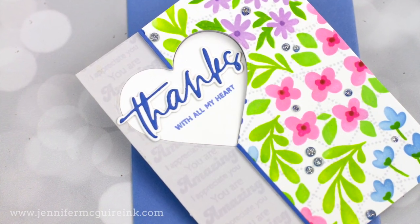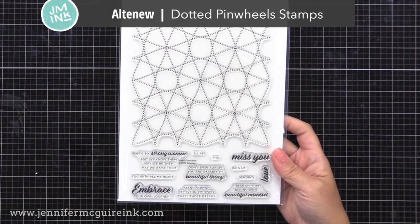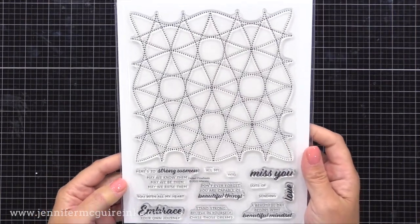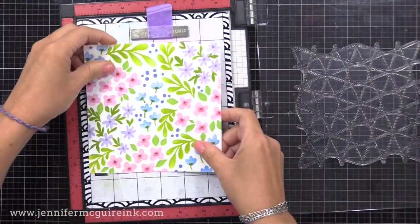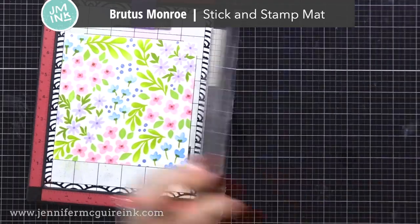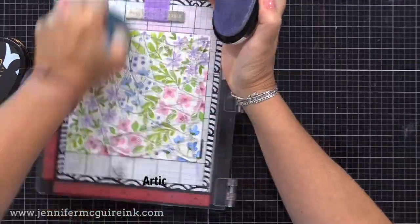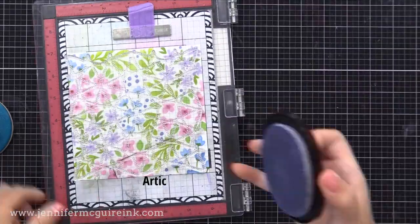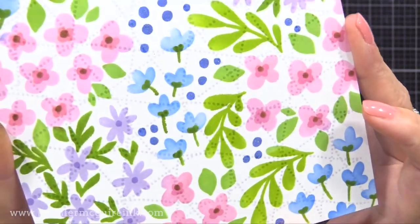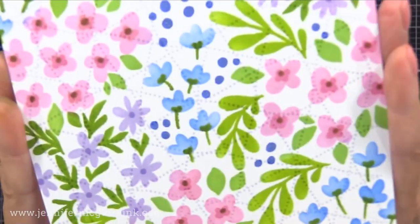Let's do another example. This one I did the inking just like before but changed the colors up a bit. We're gonna step it up by stamping on top of the stenciling. I'm using the Altenew Dotted Pinwheel Background Stamp — right now we're just doing the background stamp. Any kind of background stamp with fine detail like this would work. I'm putting my inked background into my Misti stamping tool on a Brutus Monroe stick and stamp mat, which will hold it in place as we stamp. I'm stamping with a light blue ink, and I'll double stamp it to make it a little bit darker. The key is to use a stamp that won't be too distracting from the inking you did.